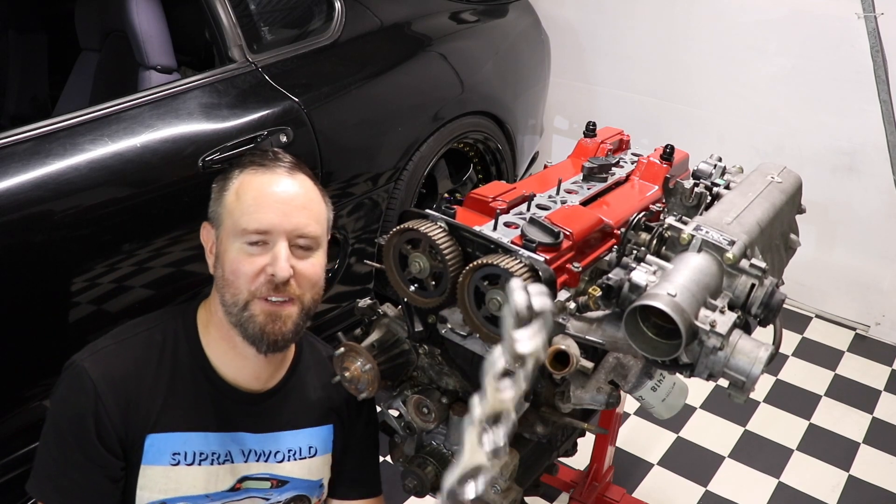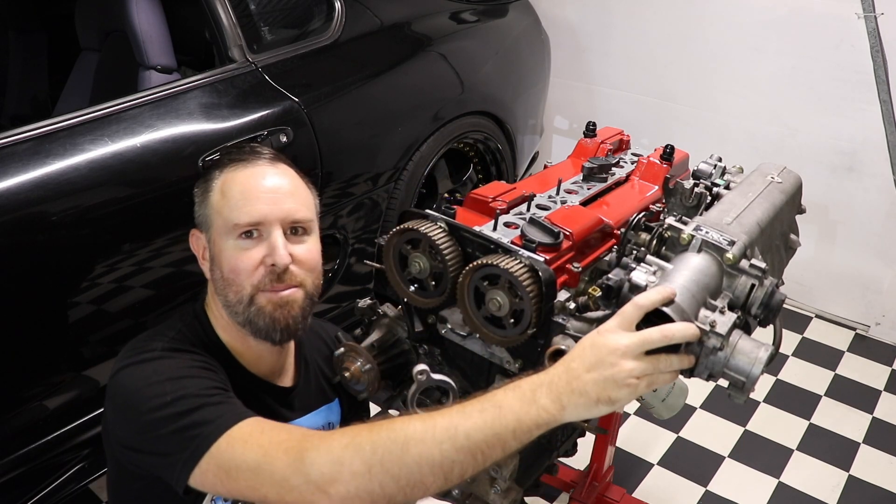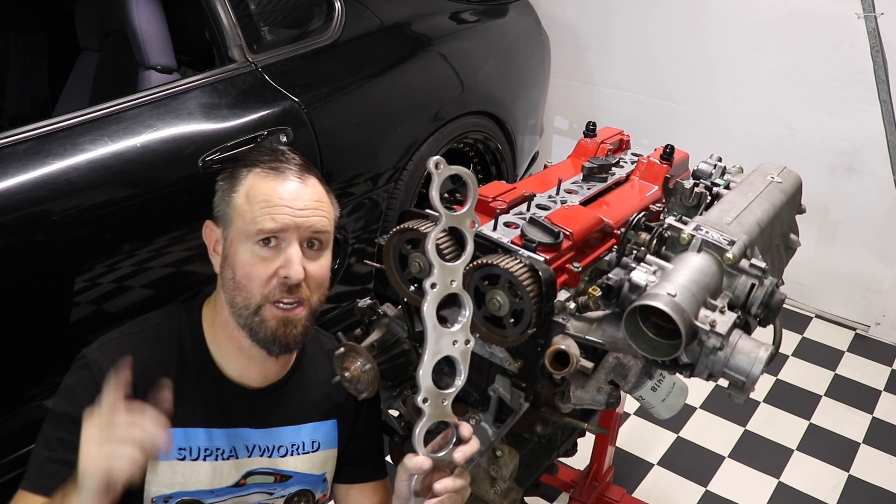Hello folks, welcome back to the channel. Today we're fitting an inlet adapter onto the GE engine to fit the GTE plenum onto it. Coming right up, stay tuned.